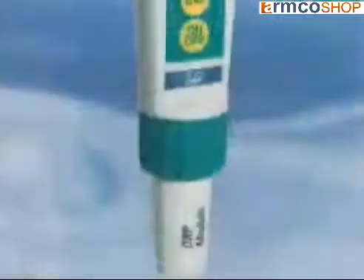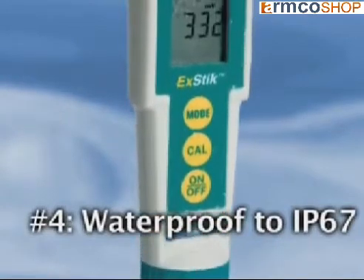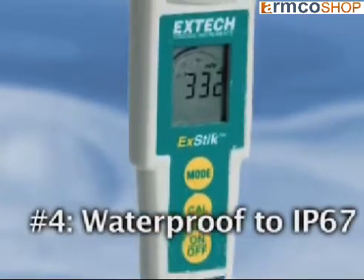Number four: the X-Tick ORP meter is completely waterproof, meeting the standard of IP67. This assures safe and accurate measurements even during extreme wet conditions. The meter also floats when dropped in water.